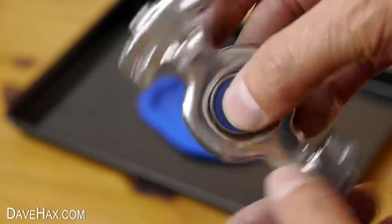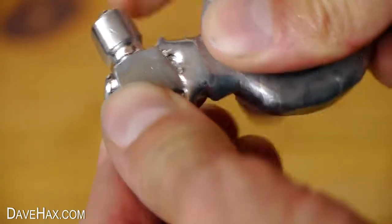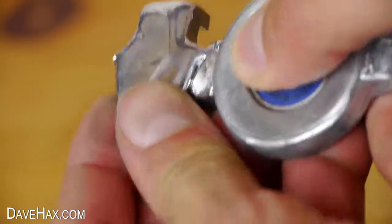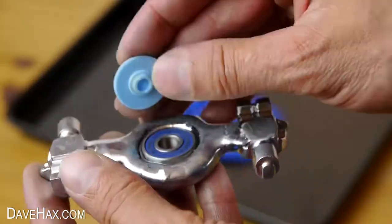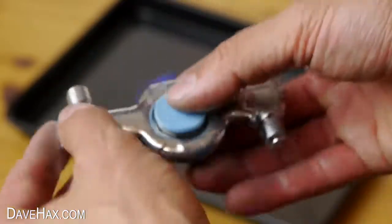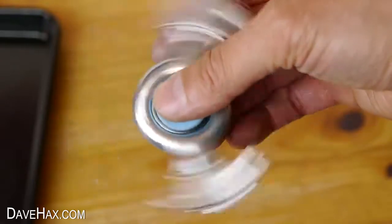Pretty cool, huh? It seems to have bonded together really well. This is what it looks like from the back. I put the bearing caps on and gave it a go — it's pretty well balanced and spins for quite a long time.